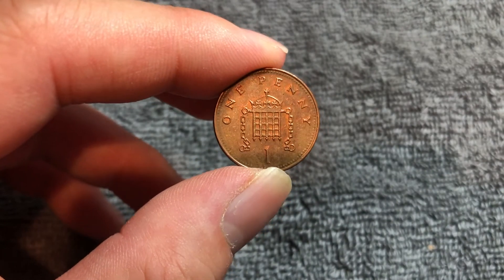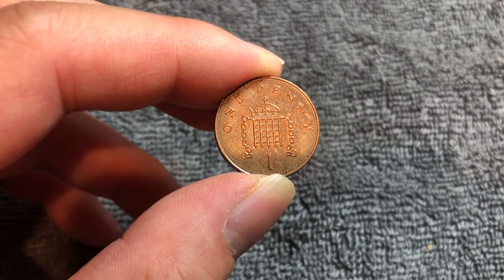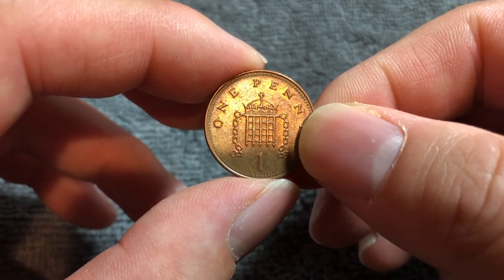It has a face value of about 1.4 U.S. cents and because it is so common — a mintage, by the way, of 536,318,000 — you're not likely to get much more over it if you're trying to sell it. So your best bet is go to the UK and spend it.